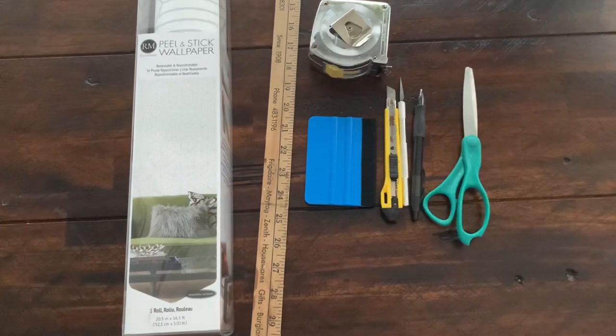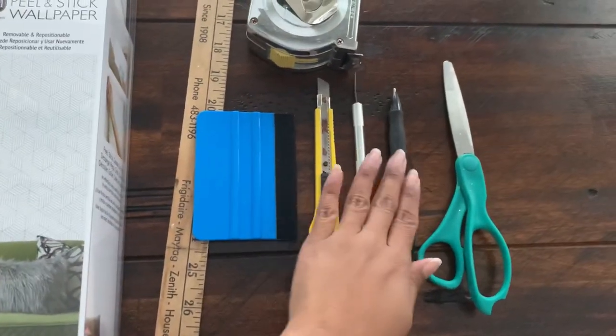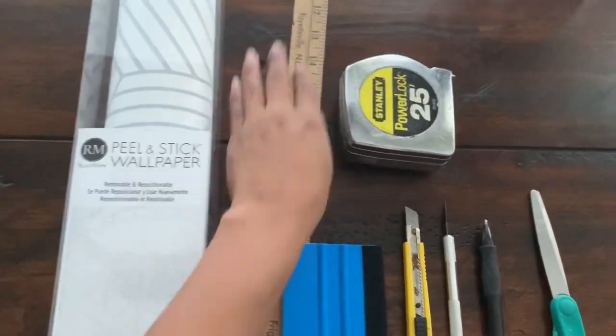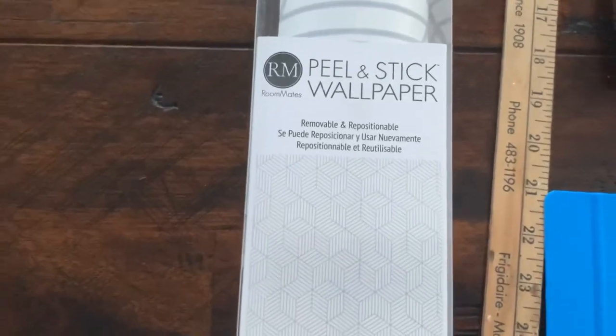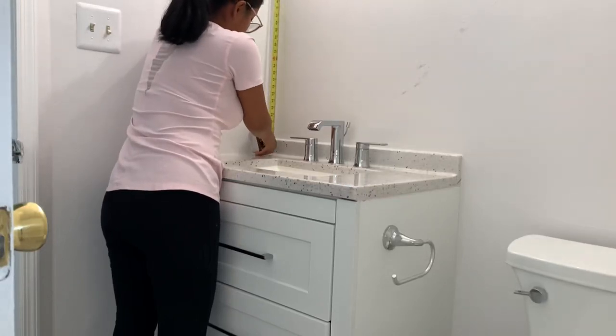The plan that I have for this bathroom is to add some wallpaper. These are the tools you're going to need for this project. I bought the wallpaper from Amazon, so I'm going to share the link under this video with you guys just in case you like this wallpaper and want to buy it. I bought two rolls.